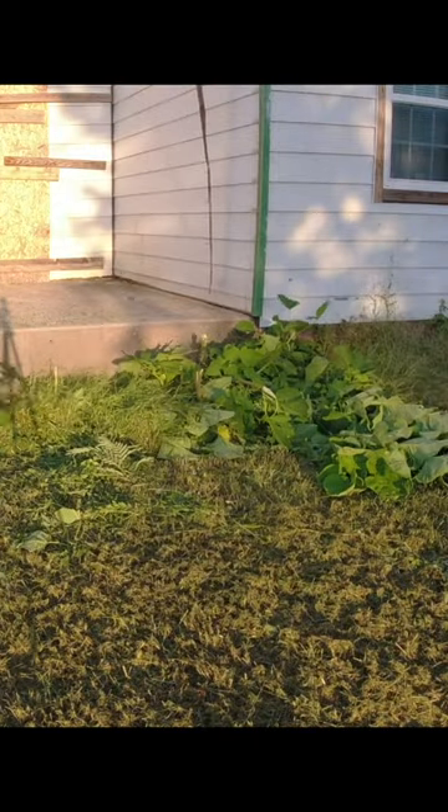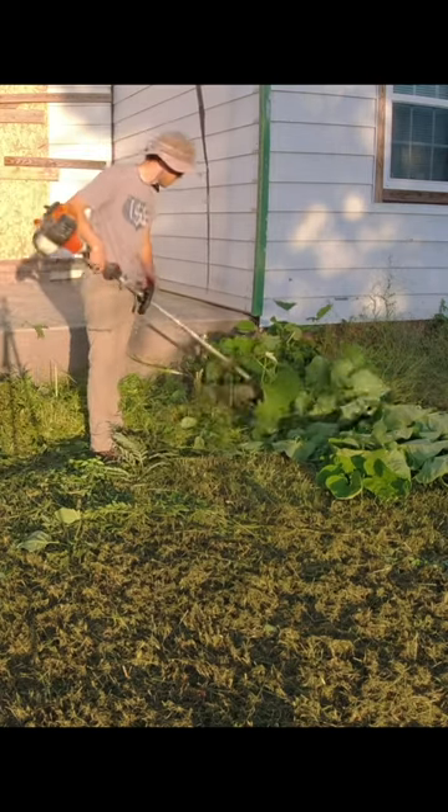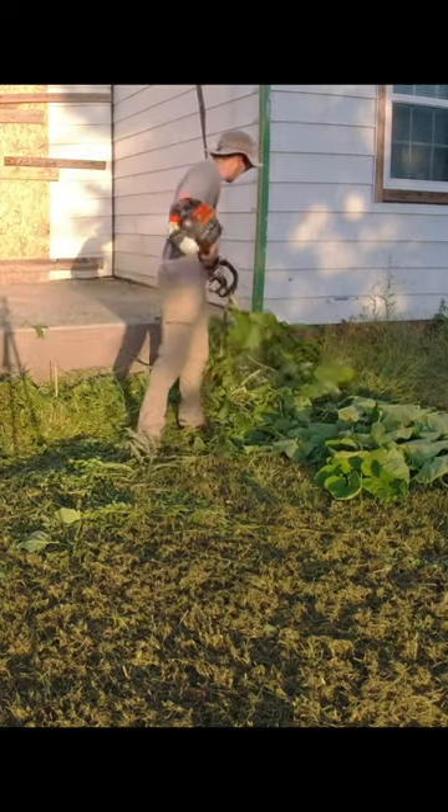This job of helping an elderly man get his yard back into shape to avoid a city violation is just coming to an end. I spent two and a half evenings on this job and it took about 7 hours.